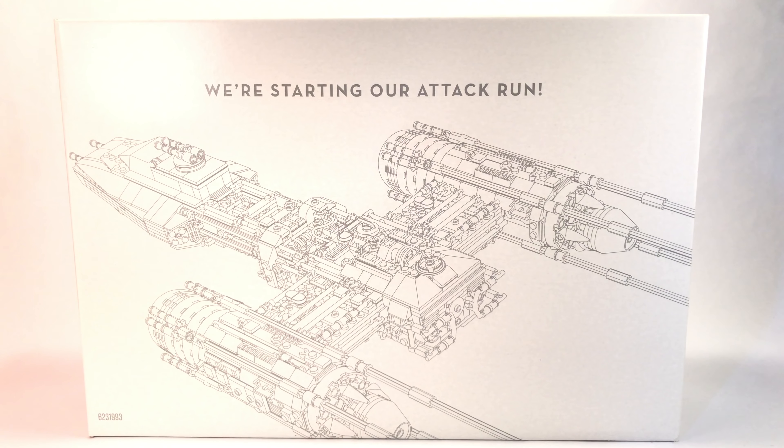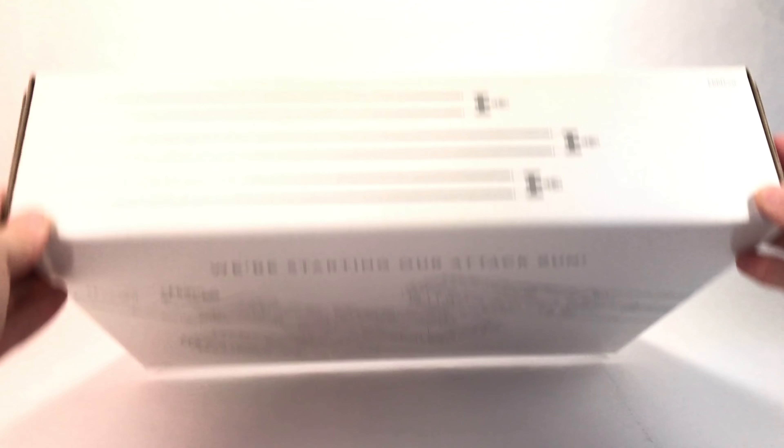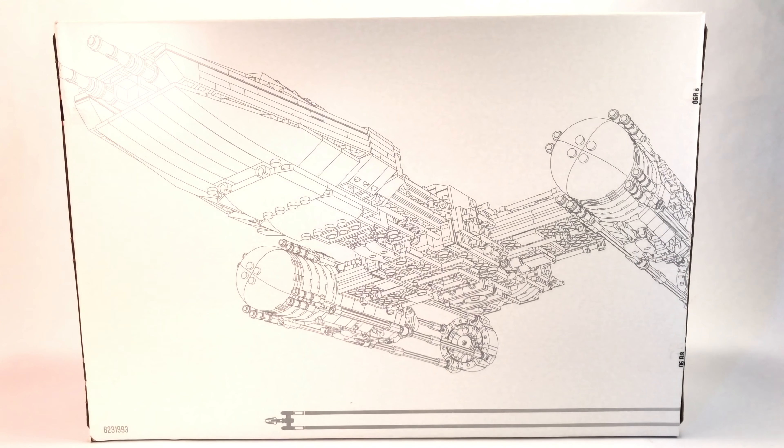On the inside of the main box, we find a smaller white box featuring a drawing of the UCS Y-Wing — it's like an outline drawing and it looks very, very nice. It says 'We are starting our attack run' on the top. This is very reminiscent of what we received with the UCS Millennium Falcon, and it seems like it's going to be a feature in future UCS sets as well, which I'm very happy with.